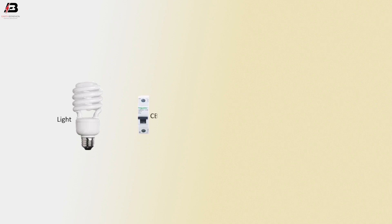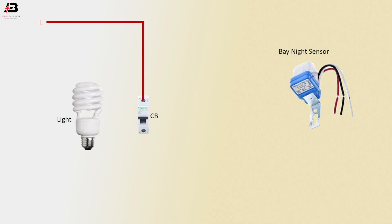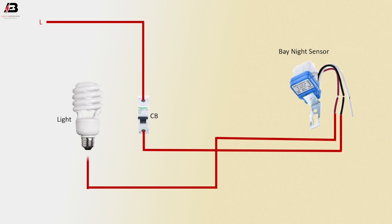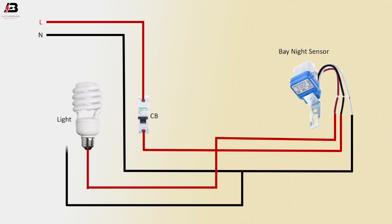Light, circuit breaker, day-night sensor. Press connection input to single pole circuit breaker. Press connection from circuit breaker to connect day-night sensor. Another connection output from day-night sensor to connect light. Neutral connection input to day-night sensor neutral point. Neutral connection to light neutral point.